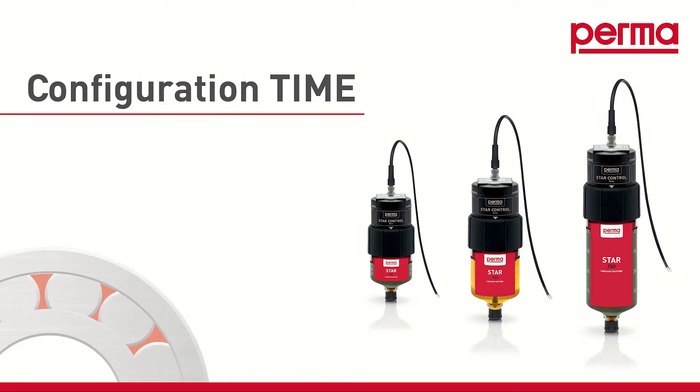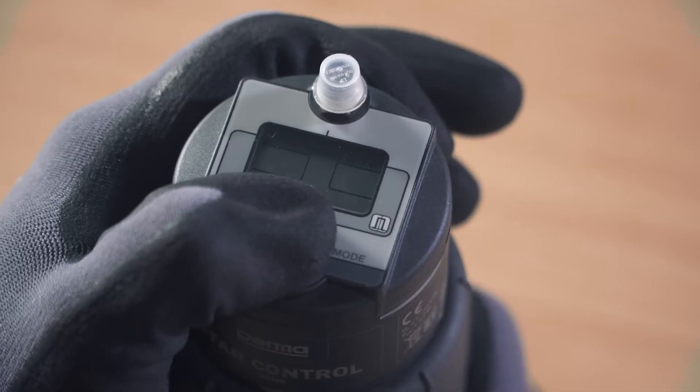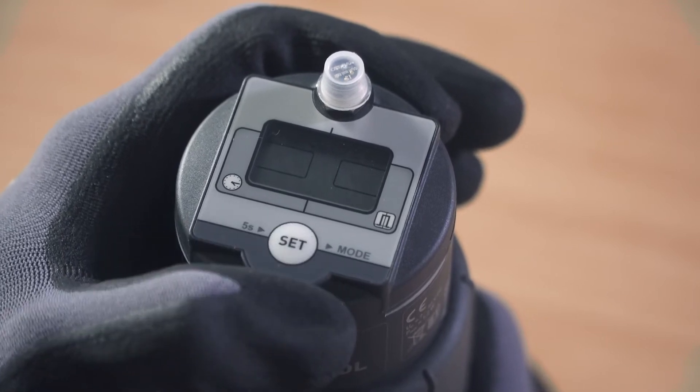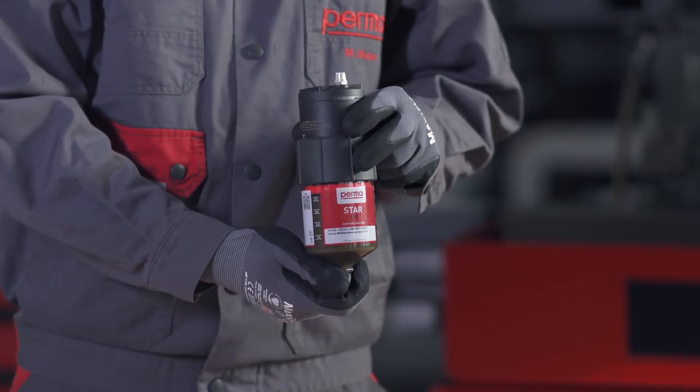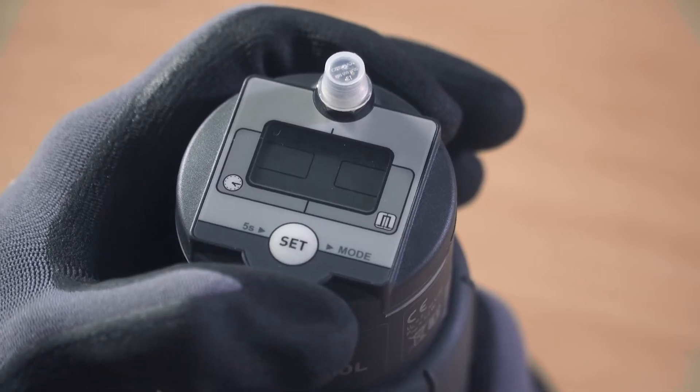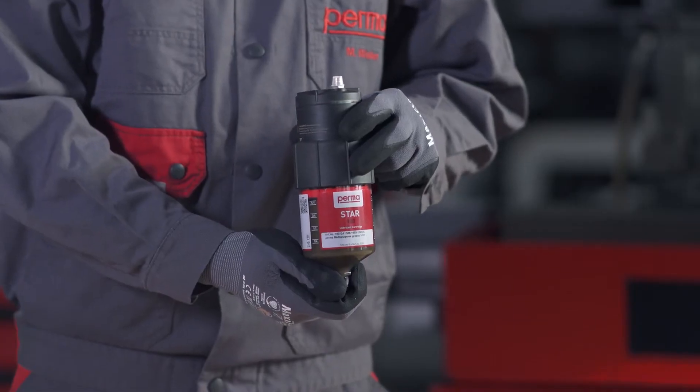TIME MODE: If you want to choose the time control discharge method, select TIME MODE by pressing the SET button once. Wait for three seconds. The PERMA-STAR control applies and saves the setting automatically. The three available LC sizes — LC60, LC120, and LC250 — will then flash in the menu bar.